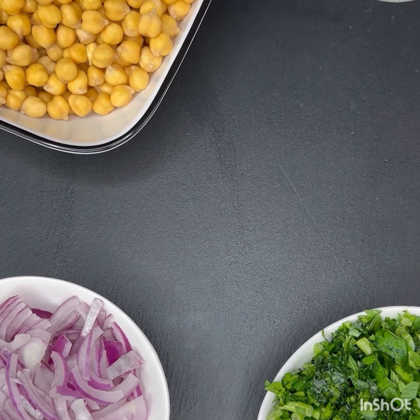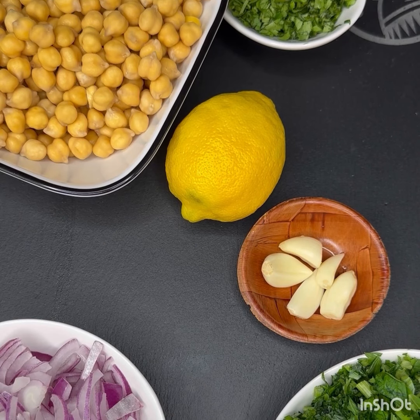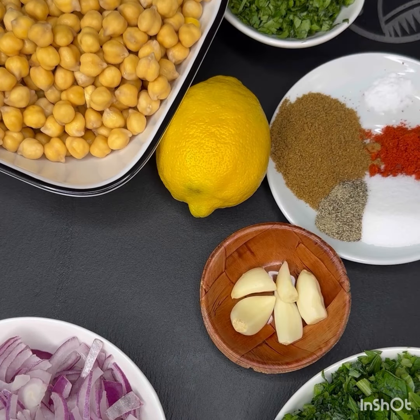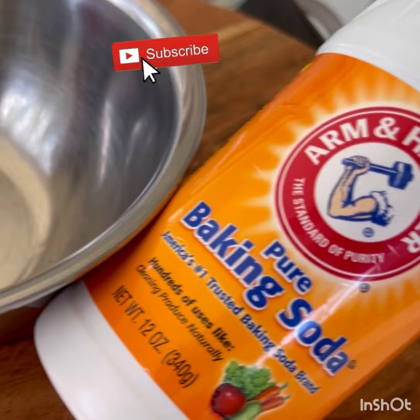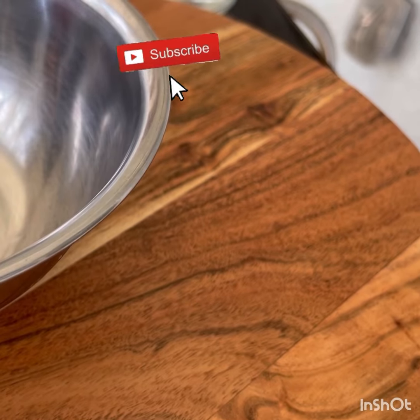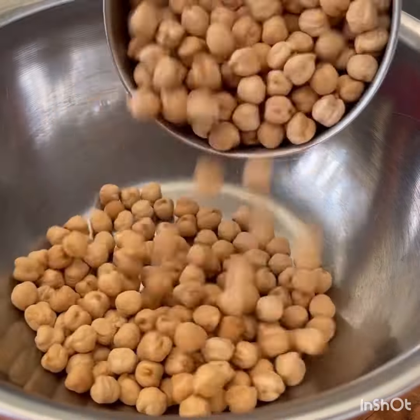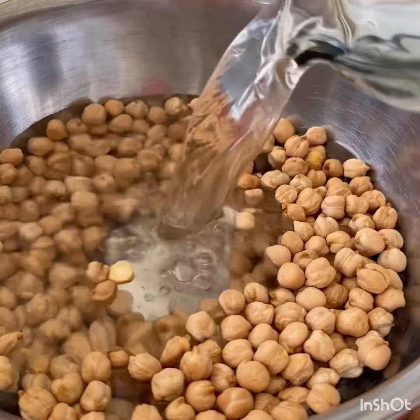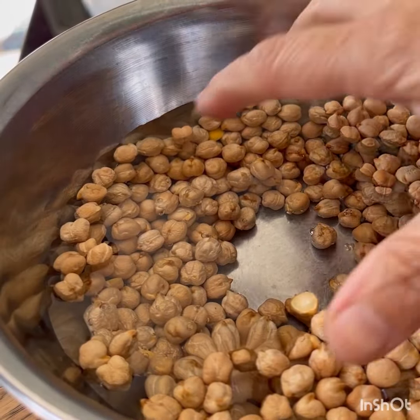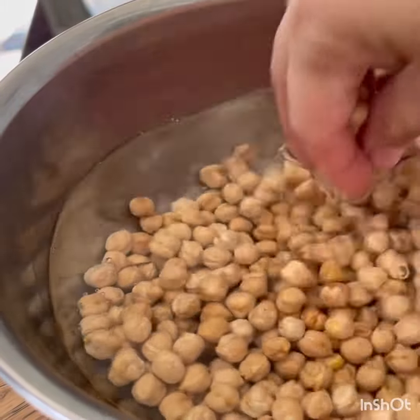Hey everyone, welcome to Beyond Curry Leaf. First off, I'm starting to post all my recipes in Hindi and in English. Please let me know in the comments if I'm doing the right thing, because it's a lot of work to do a voiceover in one language, and it's very hard to do it in Hindi since I haven't used Hindi in such a long time. I want to know if people are actually listening or if they just need the recipe.